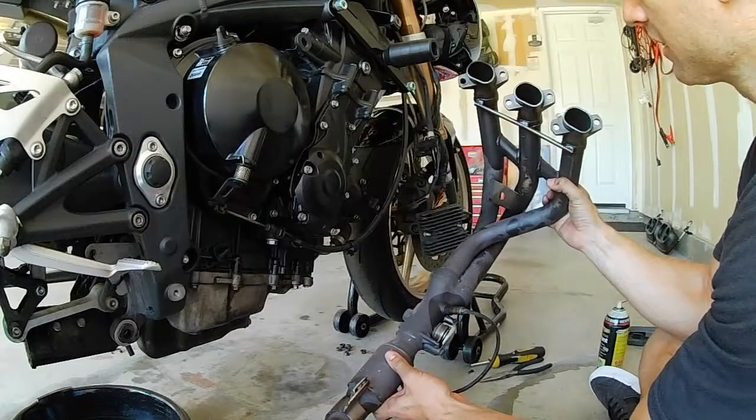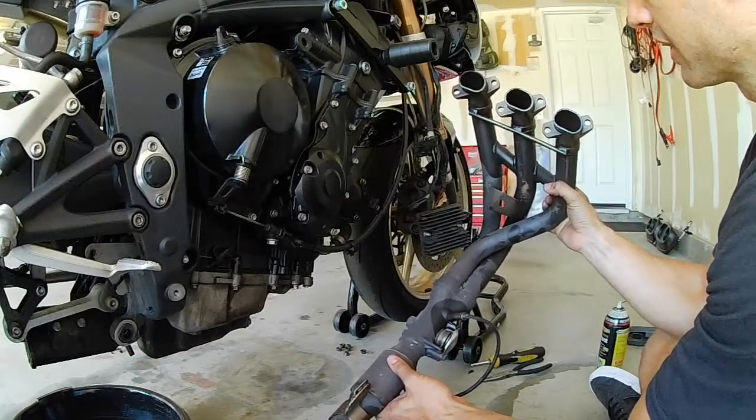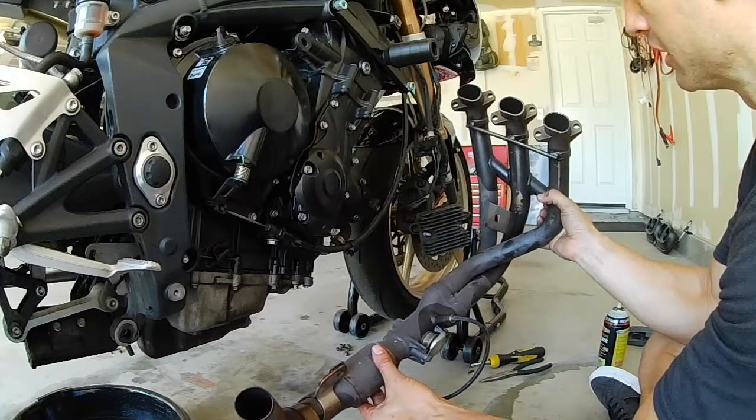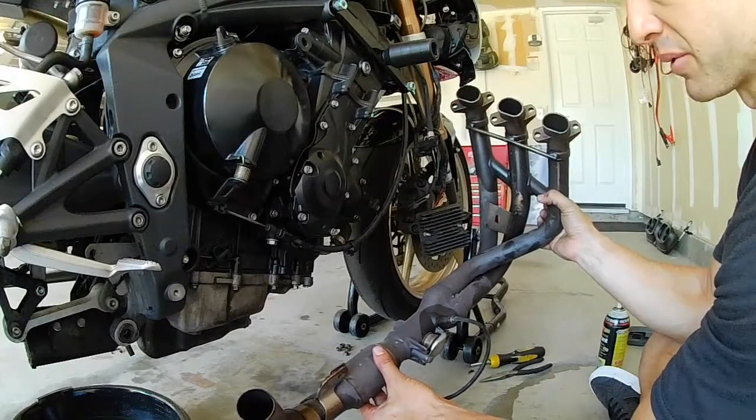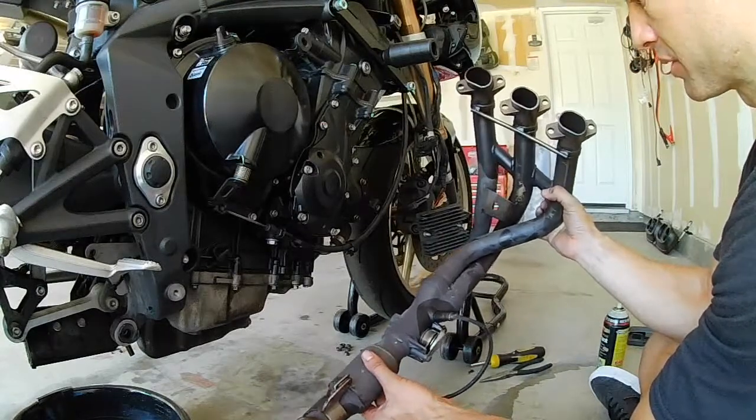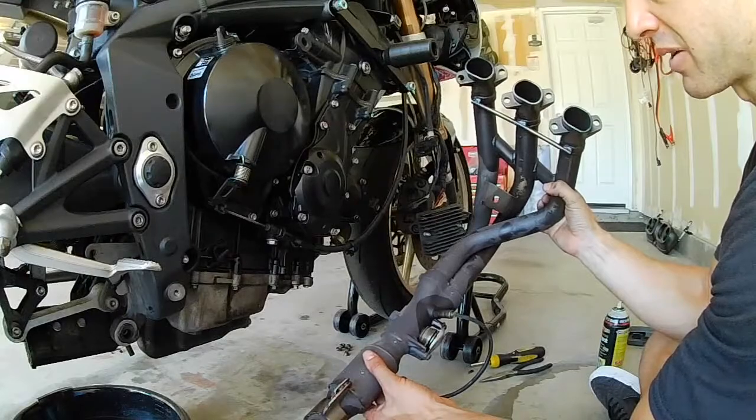The studs that held the header onto the head were actually extremely easy to remove when you spray lubricant on there, so I wouldn't really worry about that too much. Just remember to use an impact socket if you have it.